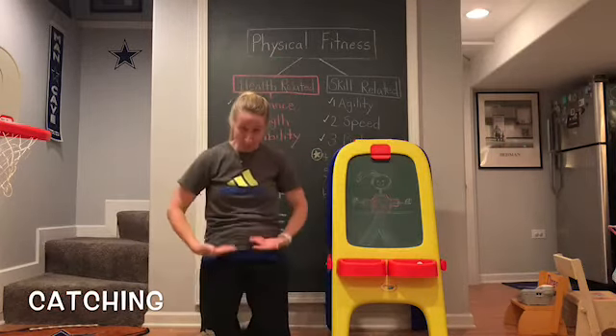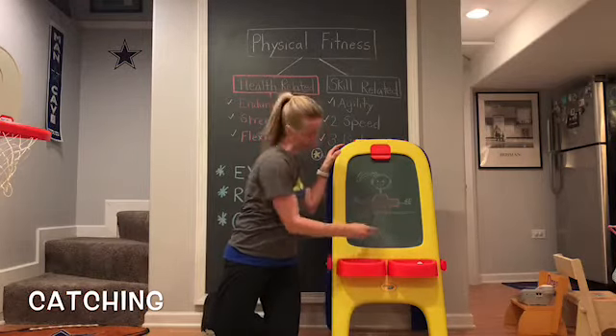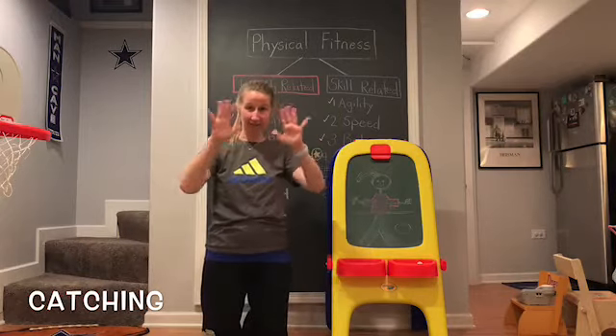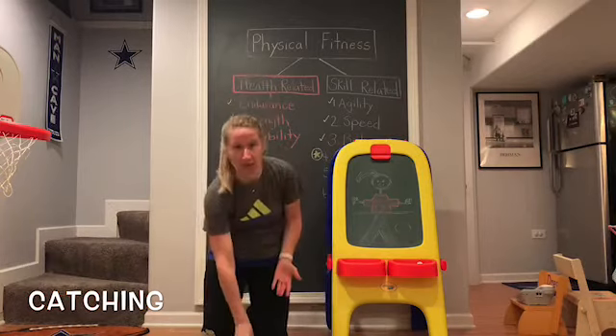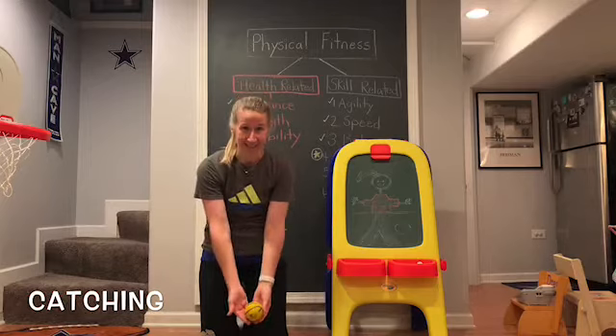Now, if the ball is below your waist — below this line — your pinkies are going to be close together. You have to change your hand position and your pinkies are going to be touching when you catch. So the ball is below your waist, your pinkies are touching.